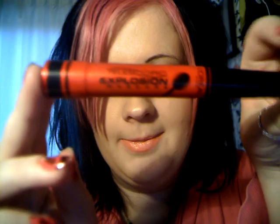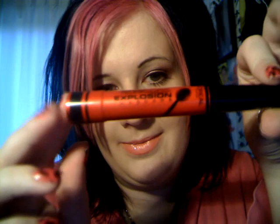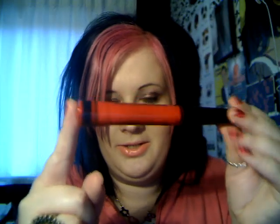Hi everybody. I just wanted to do a quick review of this product, which is the L'Oreal Paris Telescopic Explosion Mascara. As you can see, the packaging looks like a telescope because it goes bigger at the bottom. I got this in black, which I get all my mascaras in.